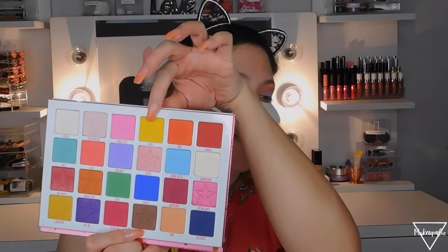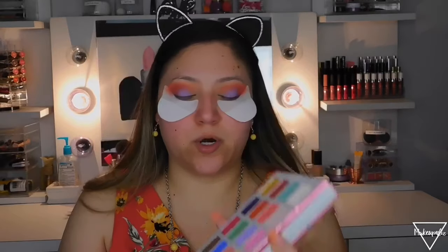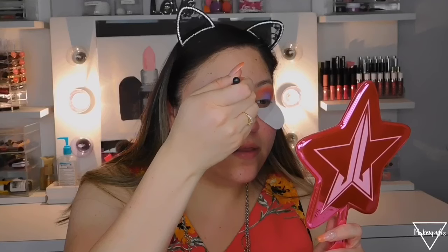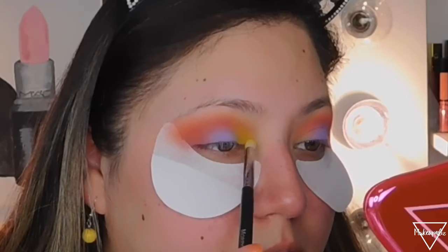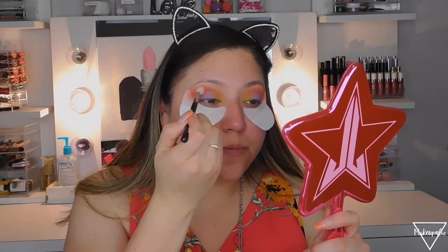For the inner part I'm going to use the yellow. There is some kickback on the shades but they're still very pigmented. I'm using 'Wow,' the yellow shade, and also 'Lemon Drop' which has a little shimmer. Using a Morphe M431 pencil brush, I'm applying 'Wow' all over the inner part of my eye, then going back to the blending brush to blend everything together.